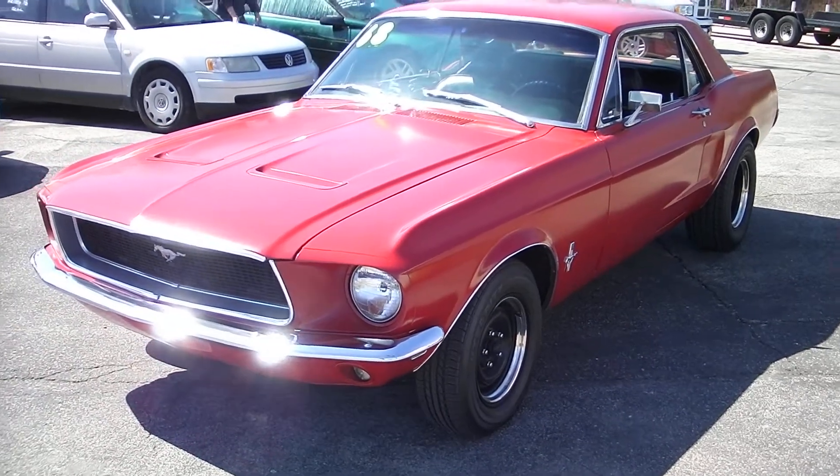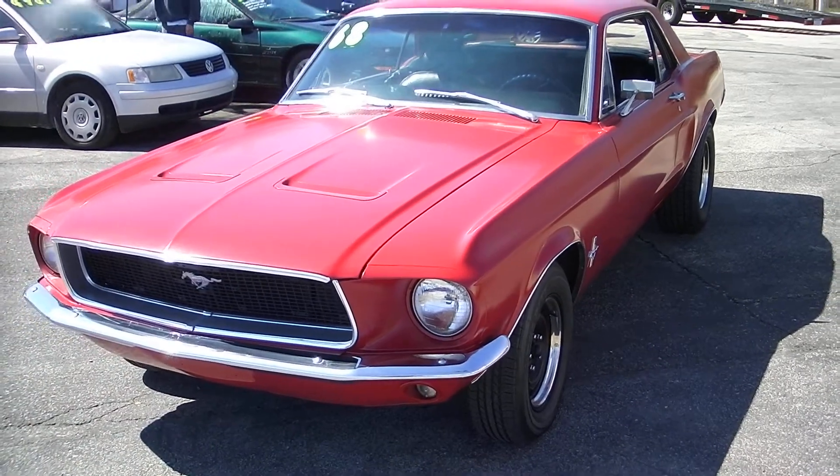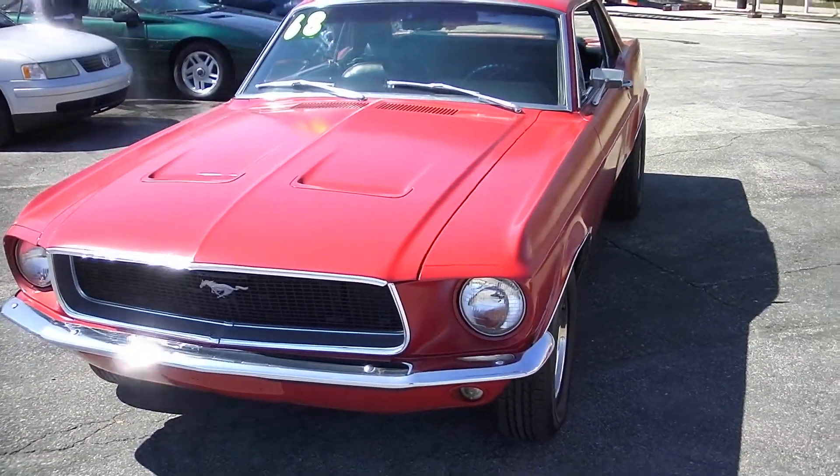Hello everyone, Dave here at Showdown Auto. I'm going to do a quick little walk around for you. We just got this car in today — a 1968 Ford Mustang Coupe.